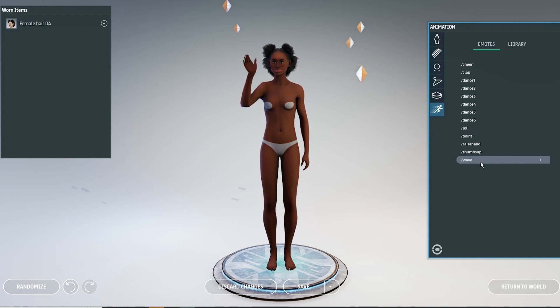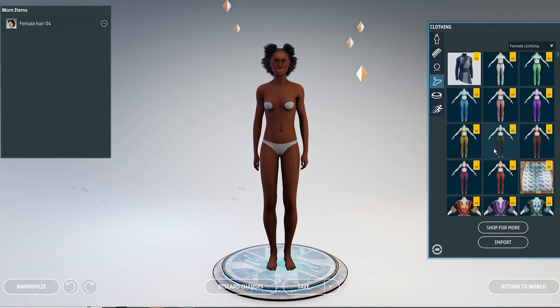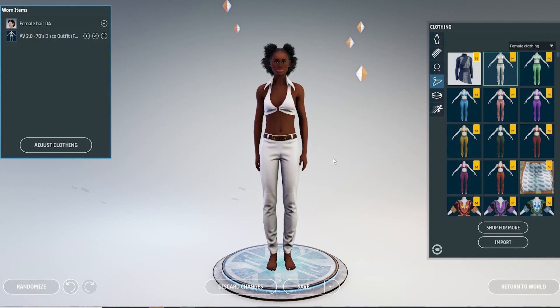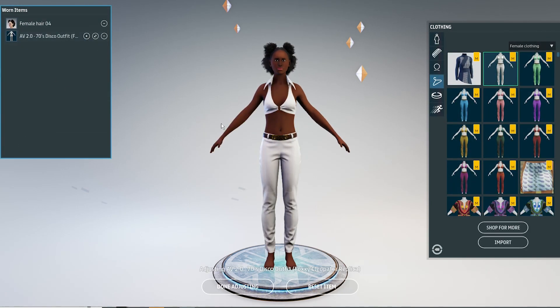Hello, this is a short tutorial on how to adjust your old Marvelous Designer clothing on your new Avatar 2.0. When you buy new clothing made for Avatar 2.0, you will notice it will work pretty much as before — just wear it, simulate it, and adjust it until you are satisfied.